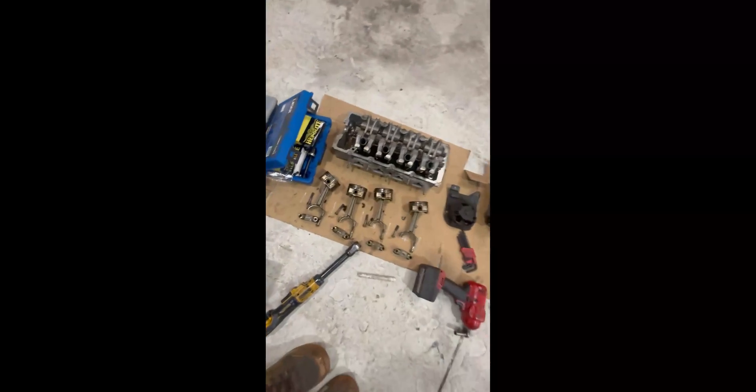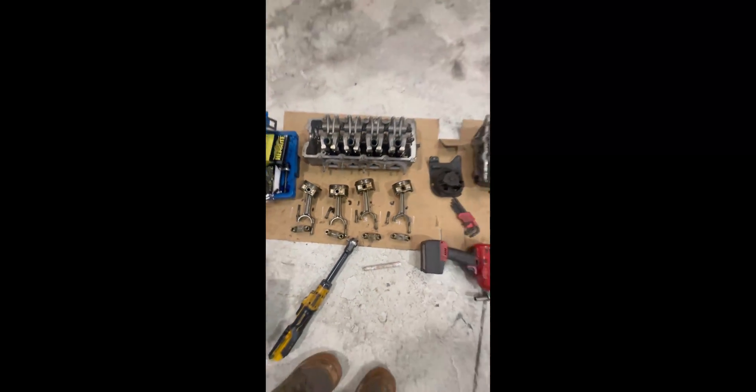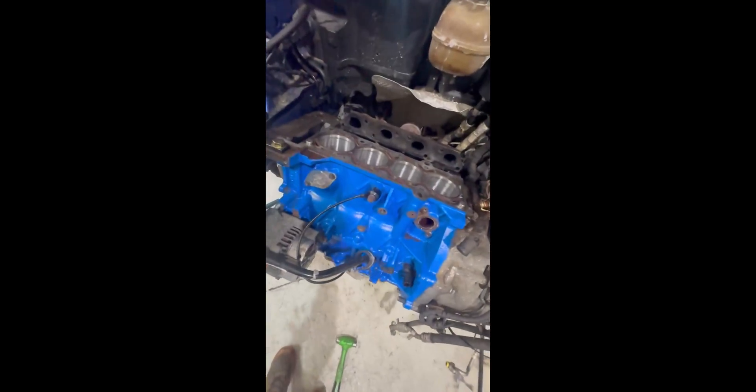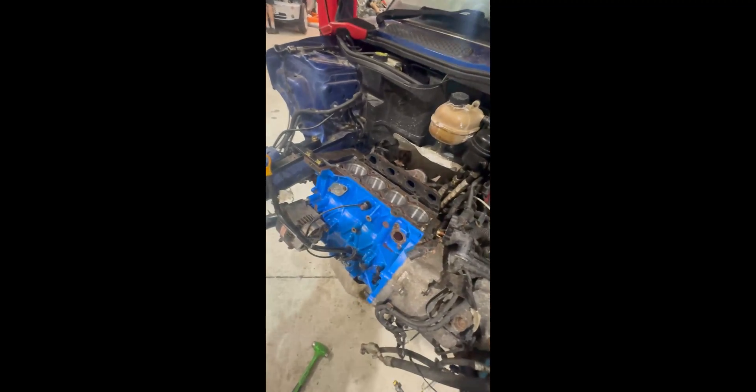Welcome back. We've now got the sump removed with all the rods undone and pushed up and out. They're now on the floor on this card here, all in order and marked. We've re-honed all the bores and put the cross-hatching back in — so deglazed them — ready for the new rings, which are here.